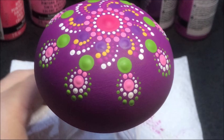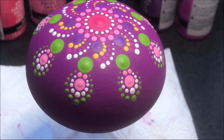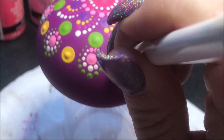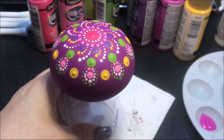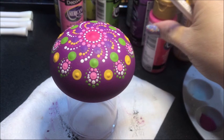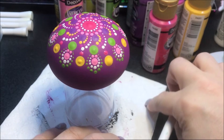Now I want to come in with that yellow some more because I barely used it. So I'm going to take, oh, let's go with the number thirteen and I'm going to put a dot right in between. I'm going to come in with number five and I'm going to use that dragon fruit color and put a dot above each one of these yellows that we just did. Then I'm going to go to the number three and do two more dots on either side.